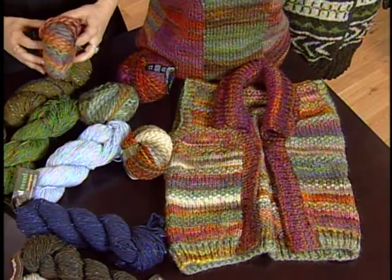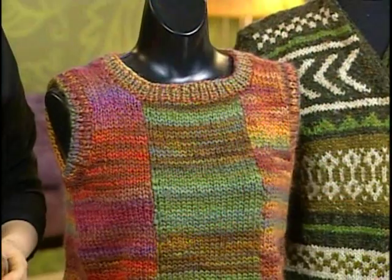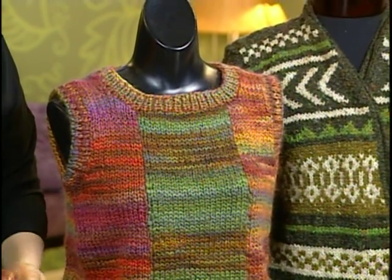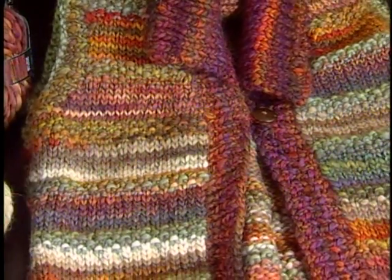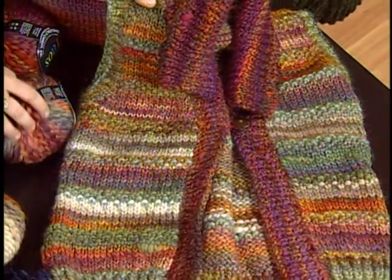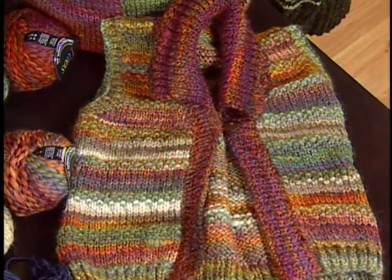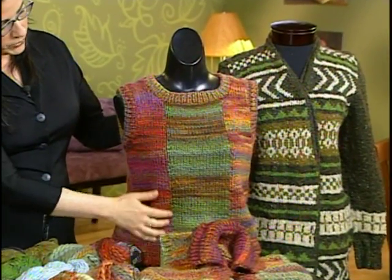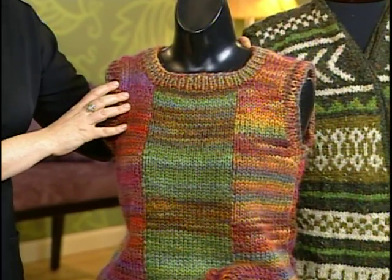Another really popular yarn that people really respond to are these self-striping yarns that have a bunch of colors in them. We've come up with a few ways to take advantage of the color striping. This vest here — we're actually striping the striping yarn, so you get a bunch of colors. It's two different color ways that we've striped. Here in this garment, we've used the same colors but we're doing color blocking so that each section is its own color.